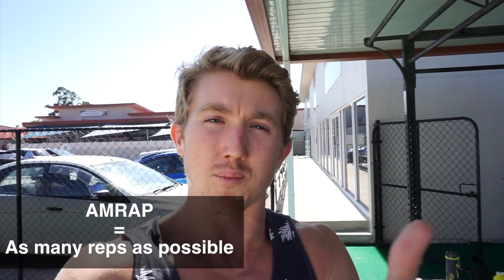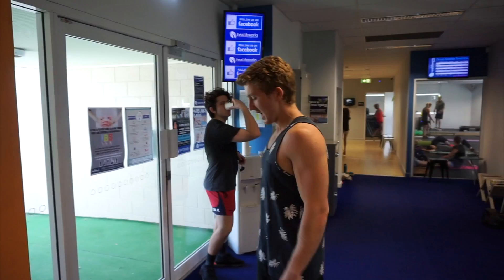Today's workout: we have 15 minutes of AMRAP — as many reps as possible — of five deadlifts and five push-ups. And then we go on to a little circuit, which is five rounds of some core and stability exercises. Six weeks out.